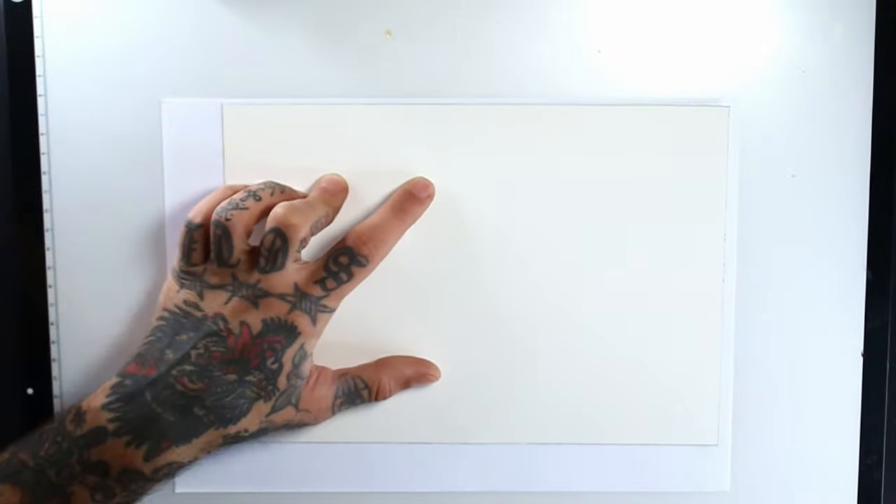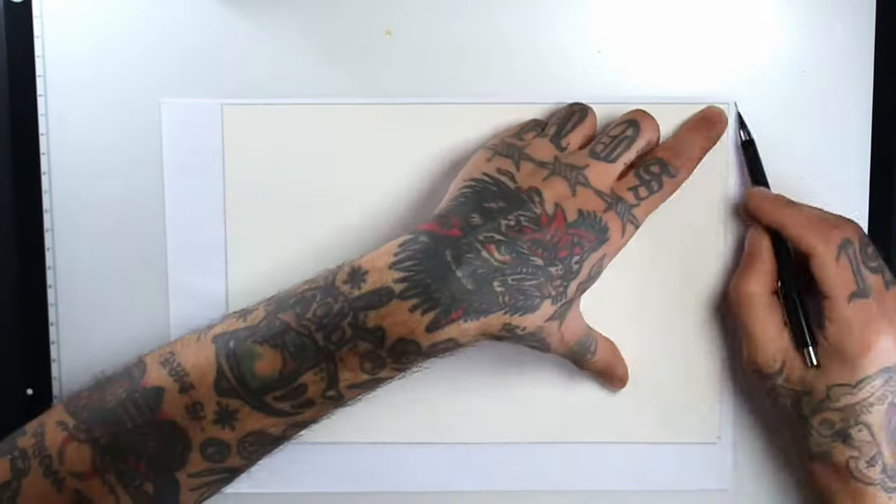Hello, welcome back to my channel. Today I'm drawing a butterfly in traditional style.